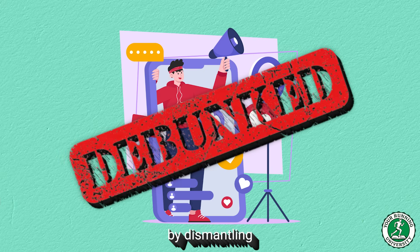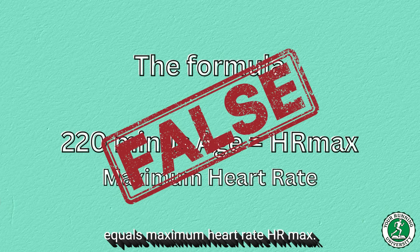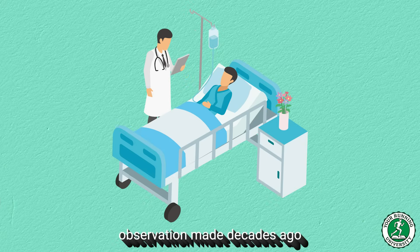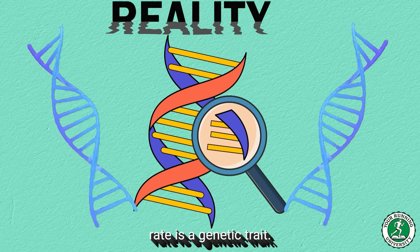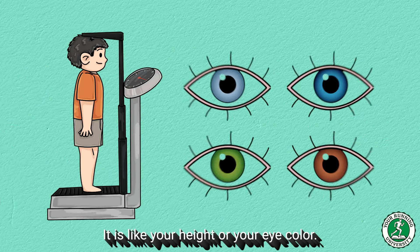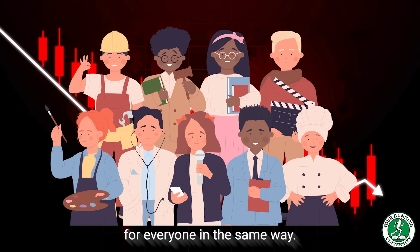Let's start by dismantling the biggest myth in the fitness industry: the formula 220 minus age equals maximum heart rate. This formula did not come from extensive research on endurance runners. It was a rough statistical observation made decades ago for patients with heart disease. The reality is that maximum heart rate is a genetic trait, largely determined by the size of your heart and the firing rate of your sinoatrial node. It is like your height or your eye color — it does not decline linearly with age for everyone in the same way.